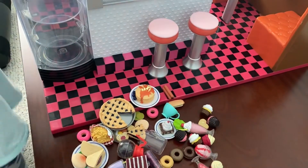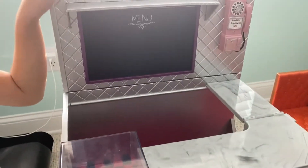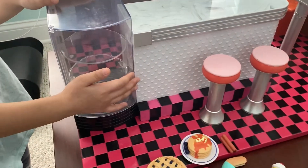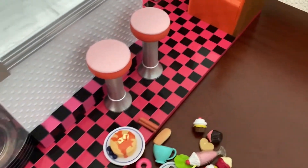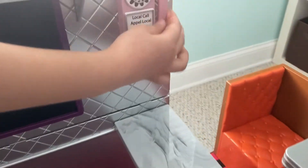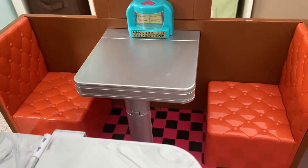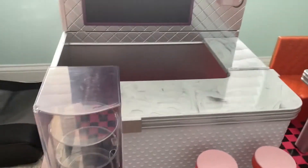Hey guys, today we're going to be organizing our Generation restaurant, so let's get started. First I'll show you how everything works - this is how you open it and put all the sweets over here. It opens, and your dog can call someone. This is the best part: you have different kinds of music, and you can see over here the blinds can go up and down.